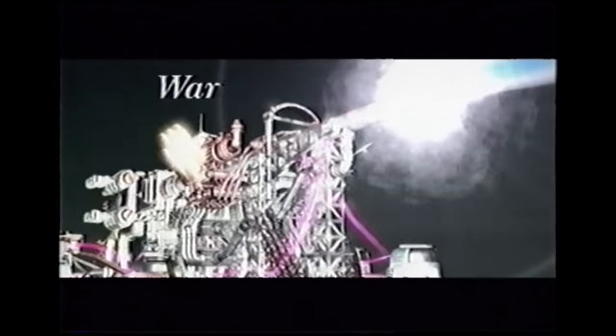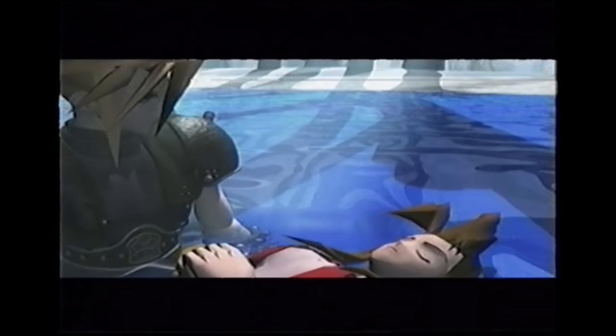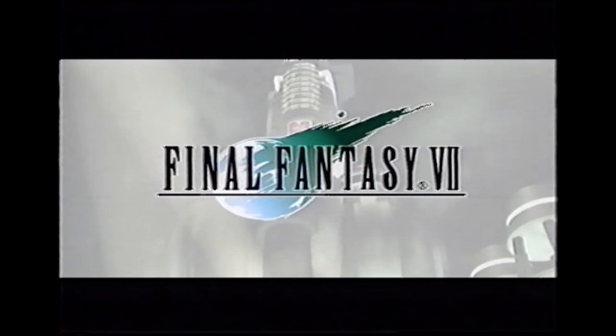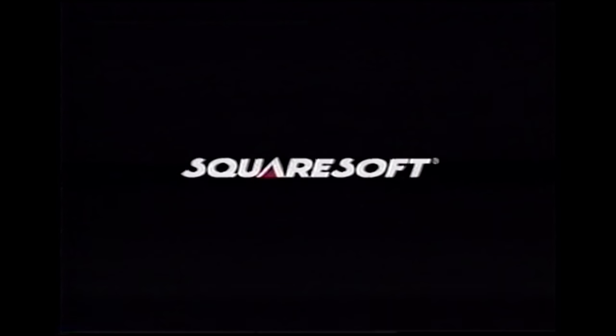The final inclusions are a trio of TV commercials for Final Fantasy VII that brought the series to mainstream audiences with all its shiny CG cutscenes. These trailers hold up so well today, signifying the beginning of Squaresoft's golden age. Man, what a time it was to be an RPG fan.